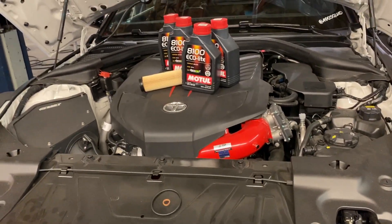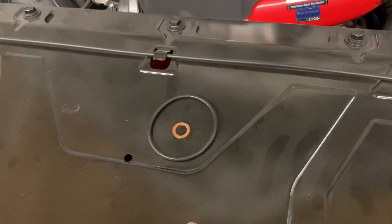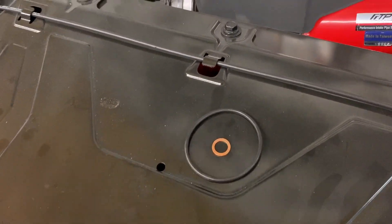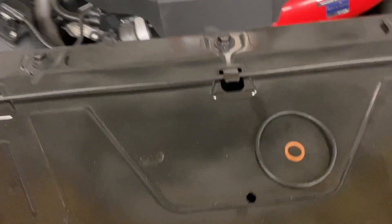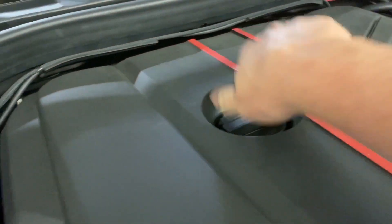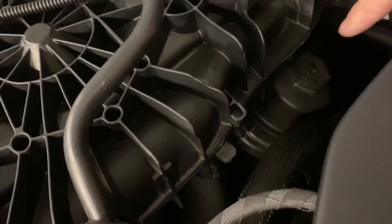The filter kit comes with a crush washer and a ring for the cartridge - you'll see both later in the video. Before we get the car up in the air, we're going to get this cover off, set it to the side, lift it off, and here's the filter. We'll come back to the cartridge after we drain the fluid.